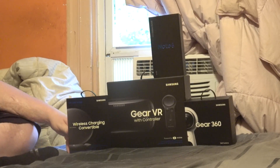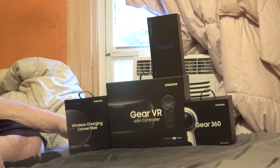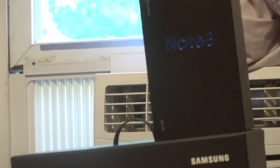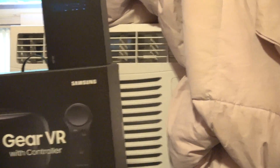We're doing an unboxing of several Samsung items. Most importantly though — Note 8. Let me just introduce each one briefly.